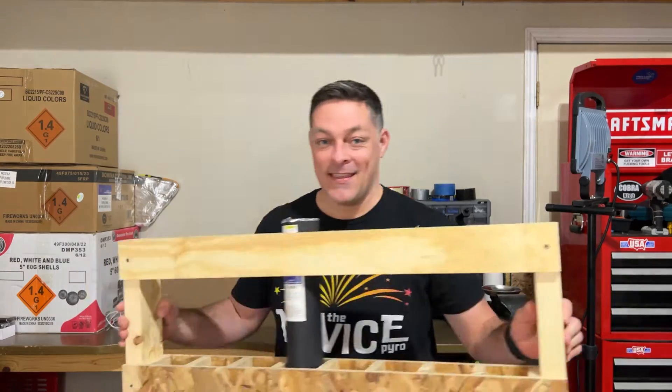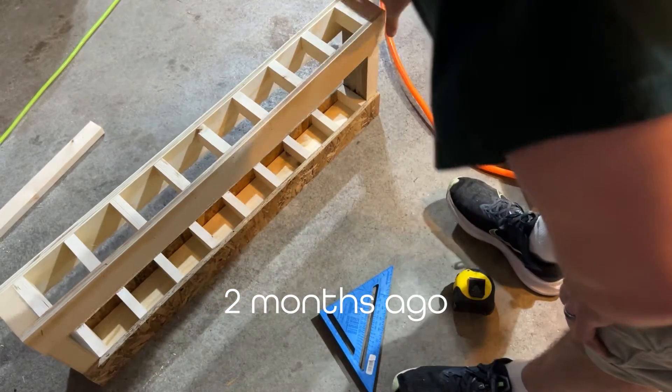What up High Road crew? I got a surprise for you. You remember this? So we got it built. Looking good.